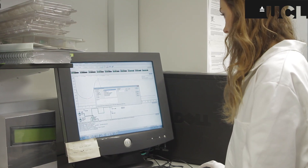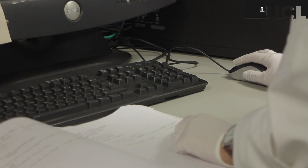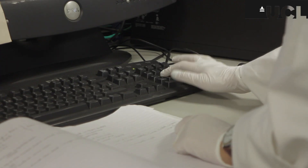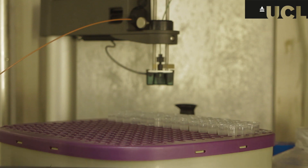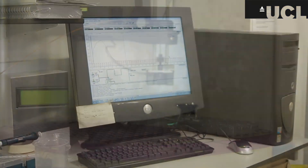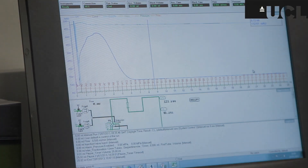The machine has been programmed to collect fractions of 0.5 ml in the hope that our protein will be isolated. The machine uses absorbance measurements to identify the location of our protein. A peak can be seen on the monitor, and this represents our isolated and purified protein.